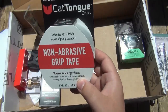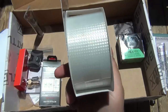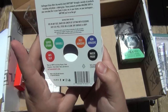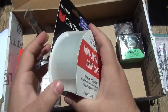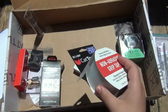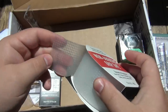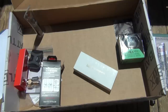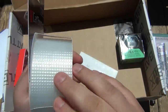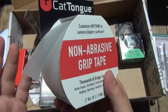Cat Tongue grips — non-abrasive grip tape. This looks like clear grip tape, and it actually feels really nice, kind of rubbery — like a bath mat. Super strong, durable, self-adhesive. It's non-abrasive. There's a rubbery side and a completely smooth plastic side. There's a plastic layer in the back, so it's sticky — there's adhesive on it, and of course you can cut this any size. It's waterproof, anti-slip — just some grip tape, and you can use it any which way you want.